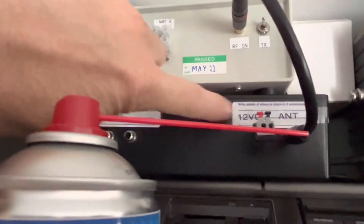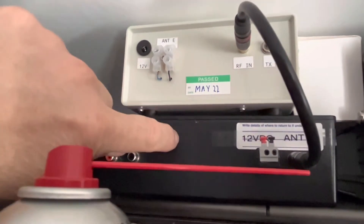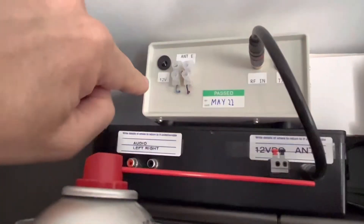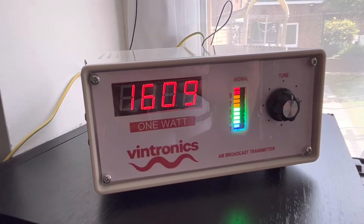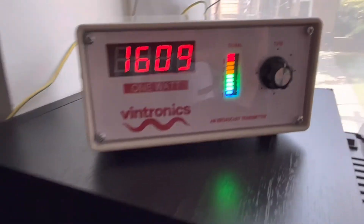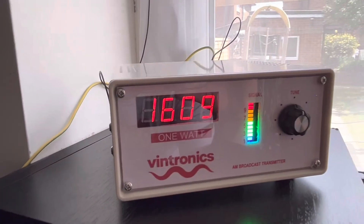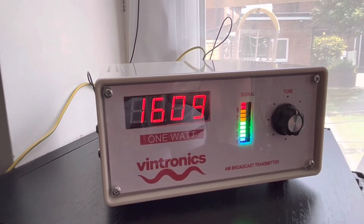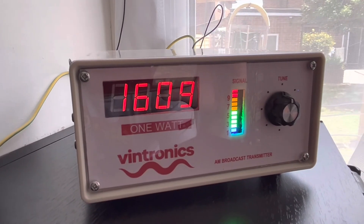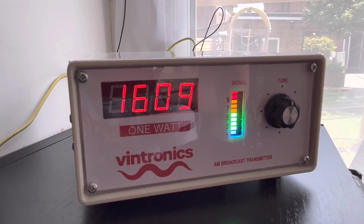This takes basically the modulated signal at low power — about 100 milliwatts from there — passes it into here and then amplifies it to the antenna. But that's a project for another day. I think that is pretty awesome. So Vintronics — highly recommend, really nice products. He does a 5-watt version as well. These are all for amateur use, not professional use or anything like that. But I'm always a bit obsessed with radio waves, and this is just another nice little project. So check it out — full marks from me on this one.